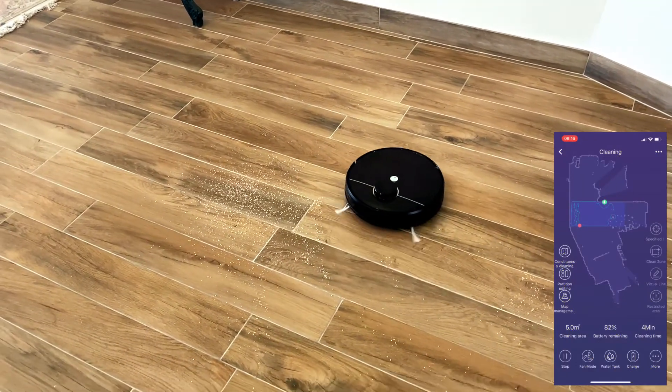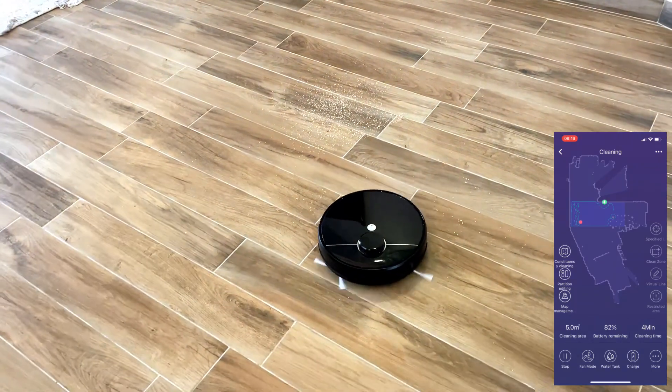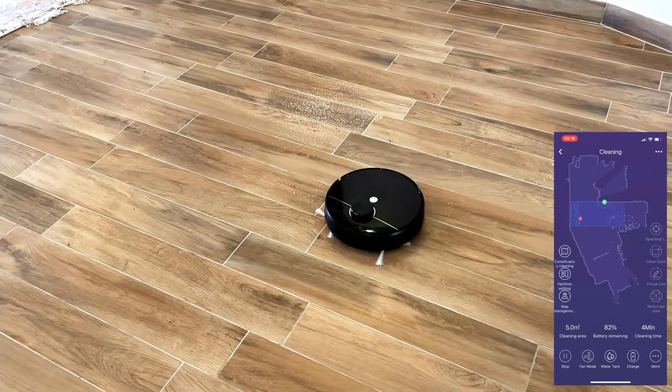The R20 has a strong suction power as mentioned. It can pick up any size dirt and debris — it really doesn't leave anything behind.